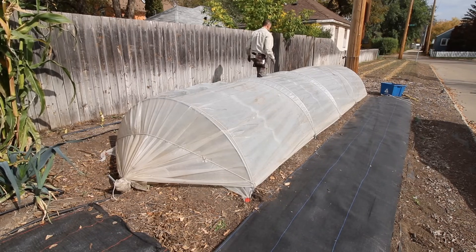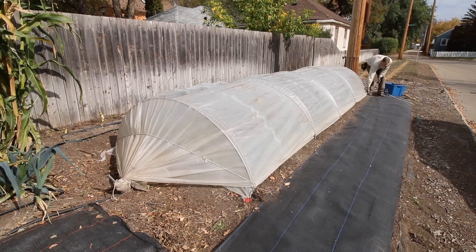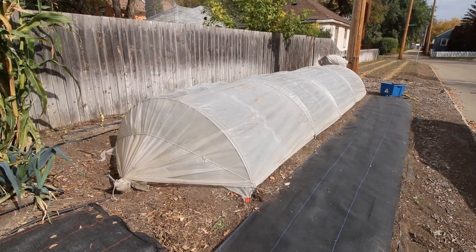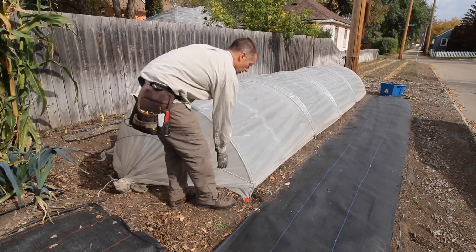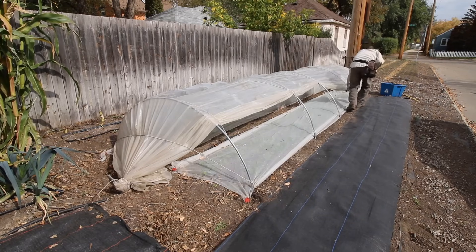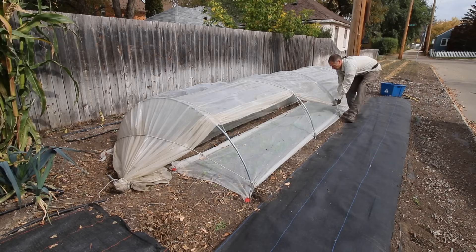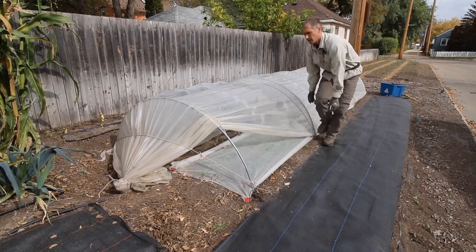You'll see a lot of other growers cut excessively large pieces of poly for their tunnels, then use bricks or sandbags to hold the poly down around the edges, but that method requires you to constantly be shuffling weights around and the sidewalls of the tunnel can't be adjusted at all for ventilation. Plus, all the sandbags and extra plastic just looks sloppy in my opinion. That brings us to our final product — a strong, cozy, and easily adjustable tunnel that will help us stretch our growing season to the max.